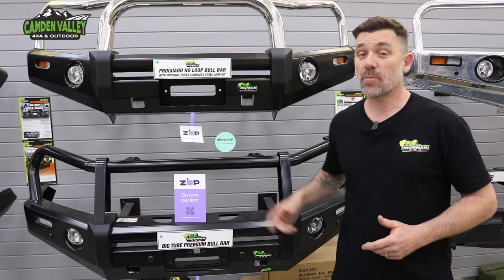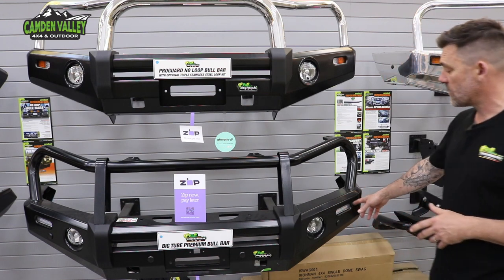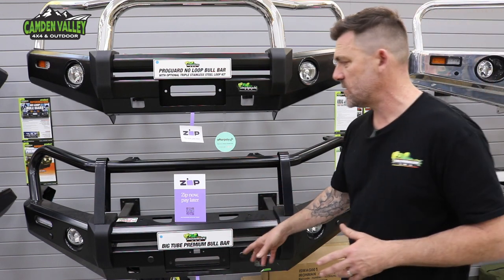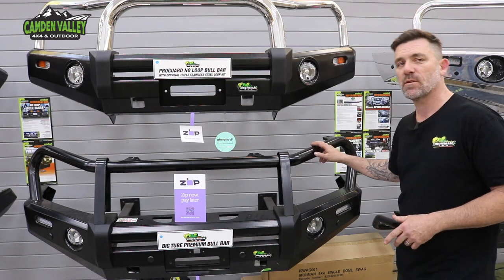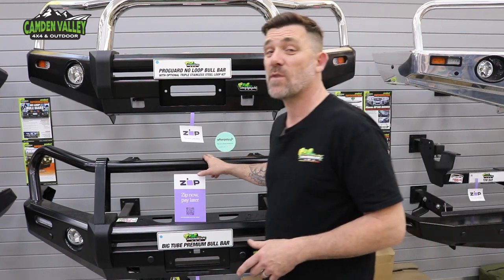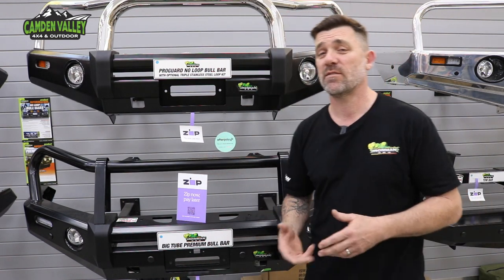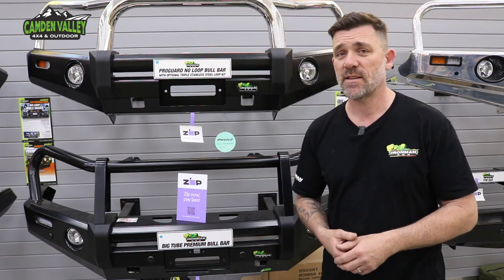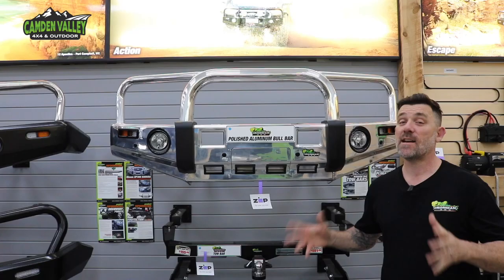Next up is the premium bar. The premium bar is exactly the same as your commercial deluxe bar — has all the features: integrated parking lights, sensors, overriders and all the rest. But up top we're going for a 60mm tube. We also have sidesteps and rails in 60mm to match. This will suit your cars like your Land Cruiser 200 series, your 79 series, and of course the new Navara also comes in a premium bar as well.